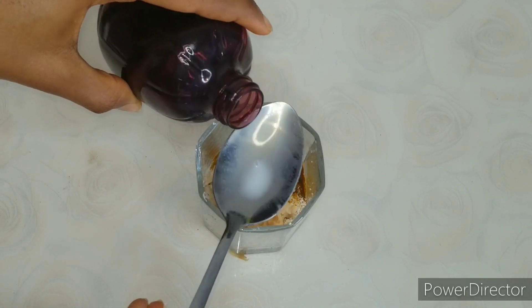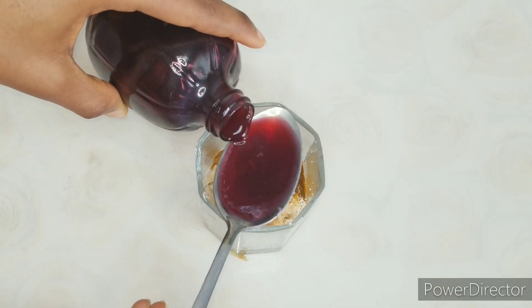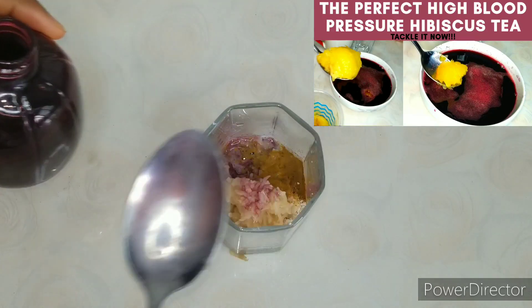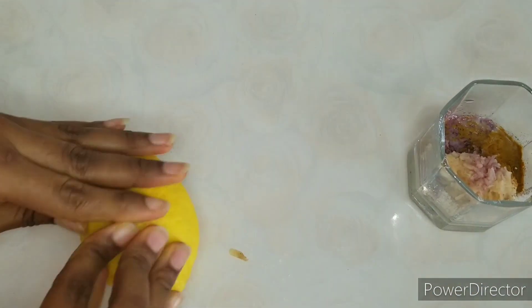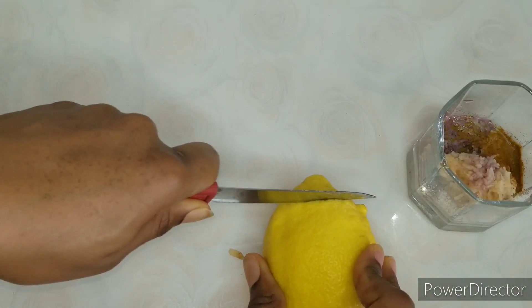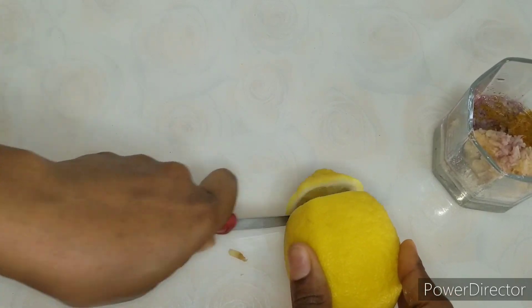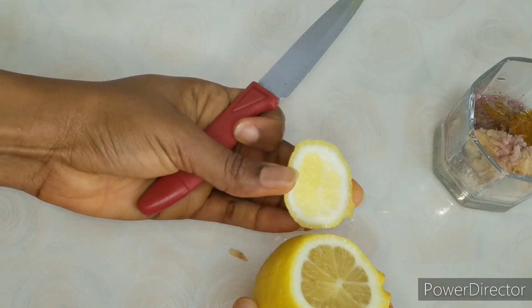Then we add hibiscus tea. I've made a video on how to make hibiscus tea — it is very good and very important, especially for high blood pressure. Whether you have high blood pressure or not, you should learn how to make this tea and stay healthy.